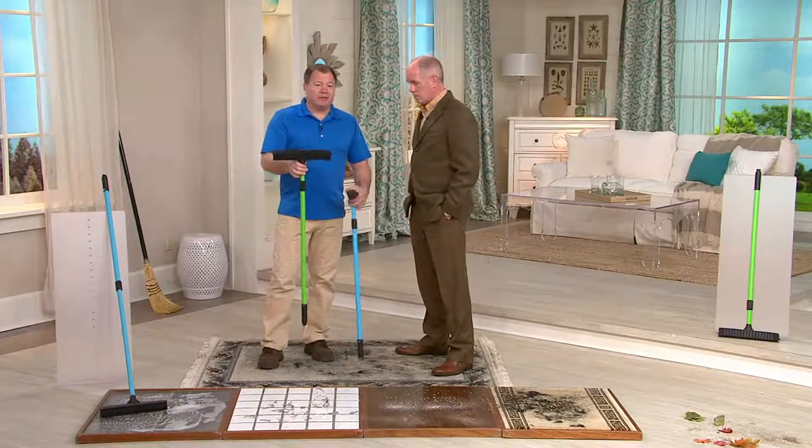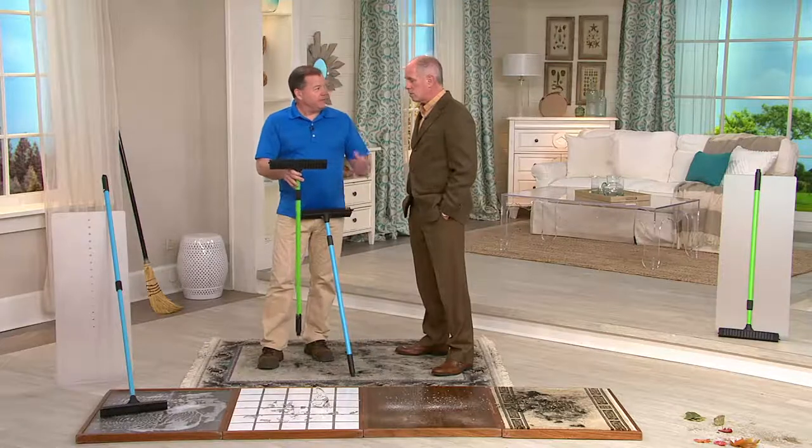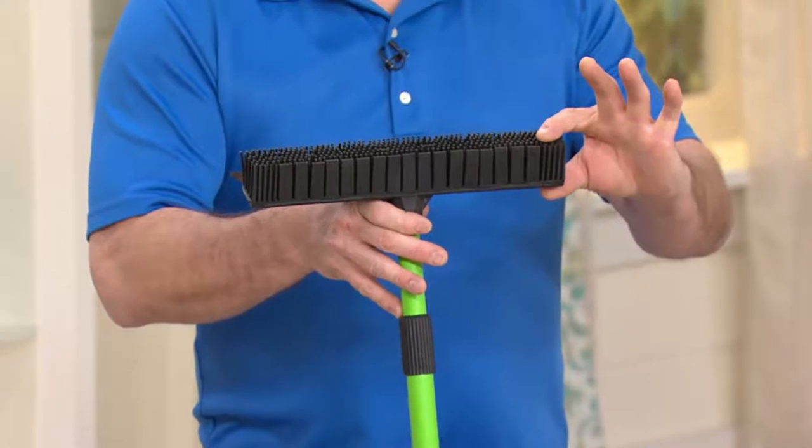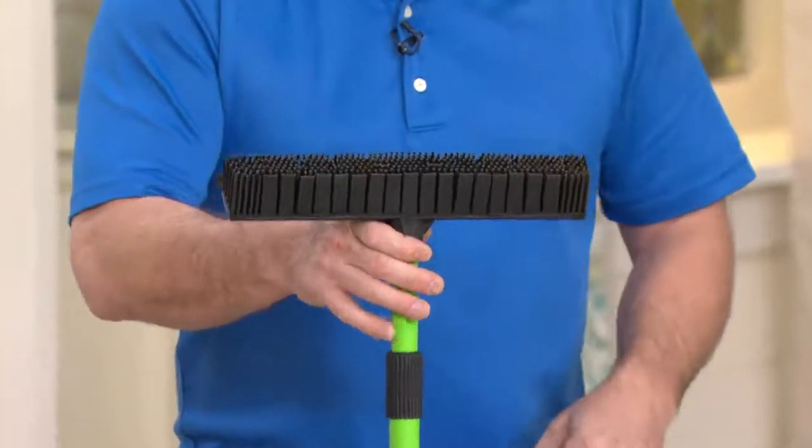Think about it — your car tires have half an inch of tread and they last 50,000 miles. You're looking at two inches of rubber here. That's 200,000 miles. That's a lot of sweeping.